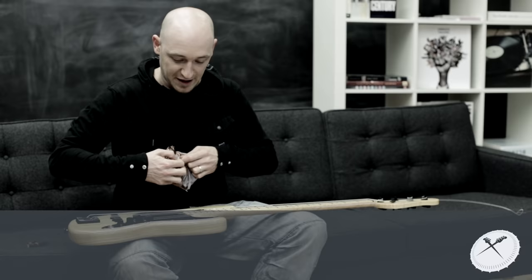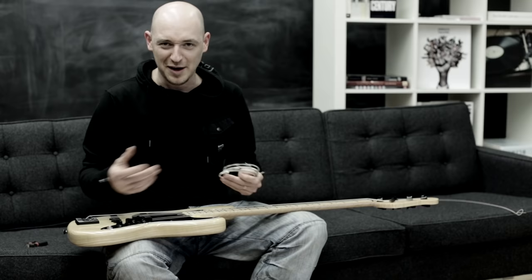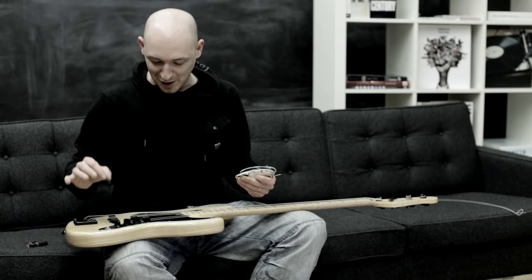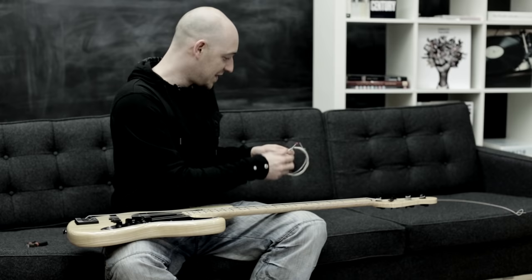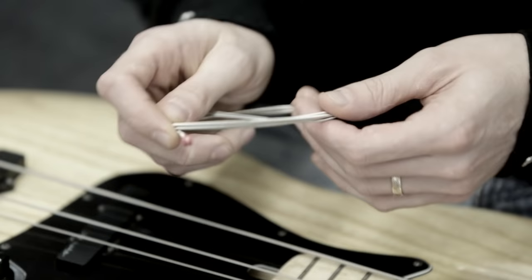The first tip is make sure you're putting the right string on. For instance, I've taken off the A string here, so I want to make sure I'm putting the A string on. I couldn't count on two hands how many times I've put the wrong string on and then had to go buy another set of strings. Some strings are colour-coded on the ends — in this case it's the red one — and some aren't. So make sure you check which string you're replacing when you do it.